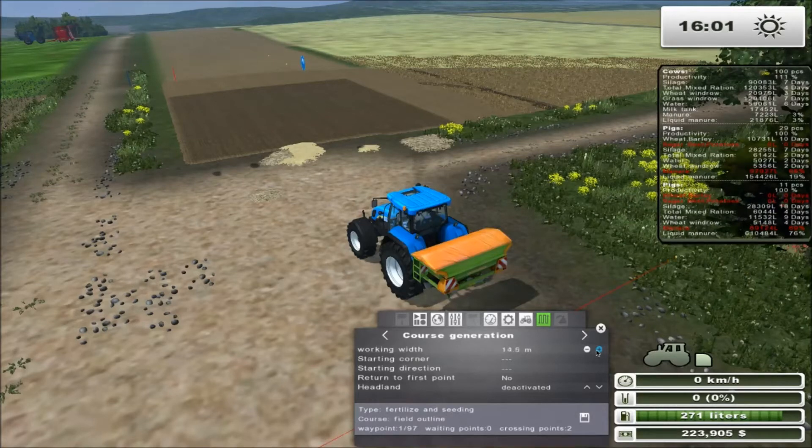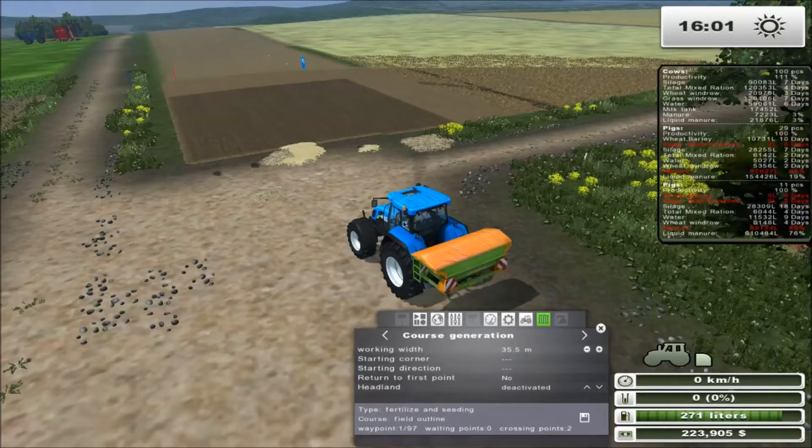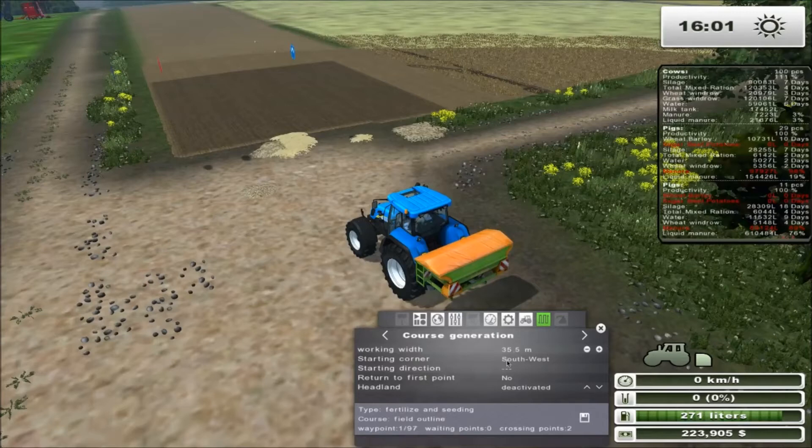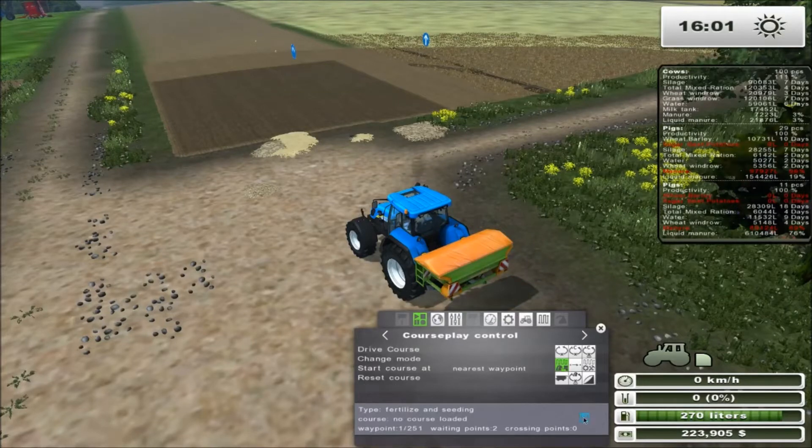We set it to 36 meters wide. You want to leave a little bit of overlap just to make sure everything works perfectly. Double-checking: 36 meters wide, leaving a little overlap, starting at the southwest corner heading north. There you go — that's how you generate the course, just like that.